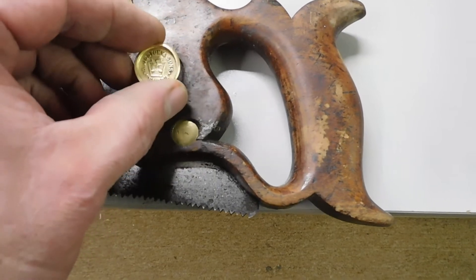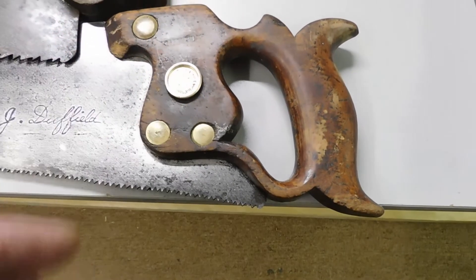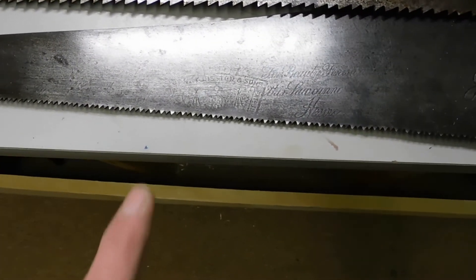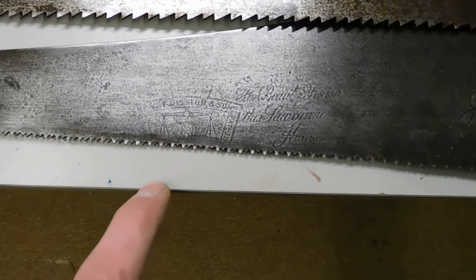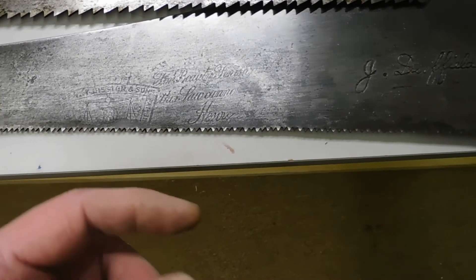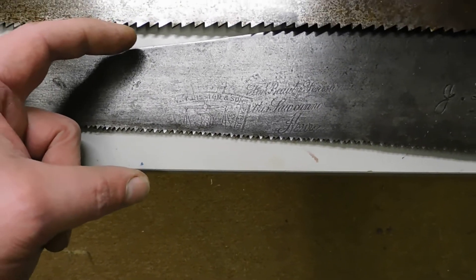It's a Disston saw, probably from the late 1800s, early 1900s — definitely pre-World War One. You can just pick up the etching here. Basically the etching came down at one point, but the saw has been sharpened so much that it's actually eating into the etching.